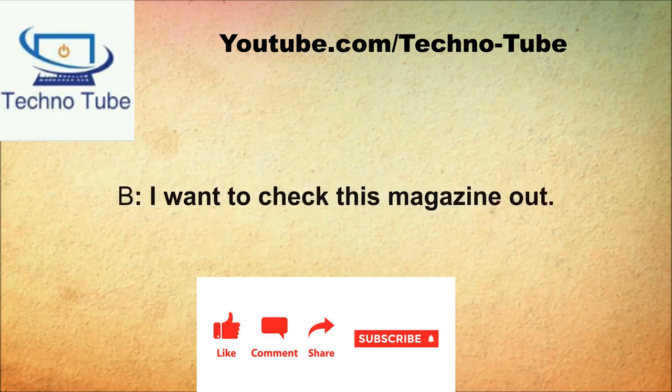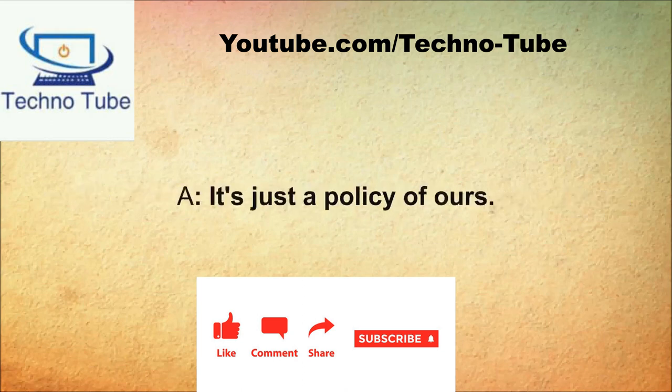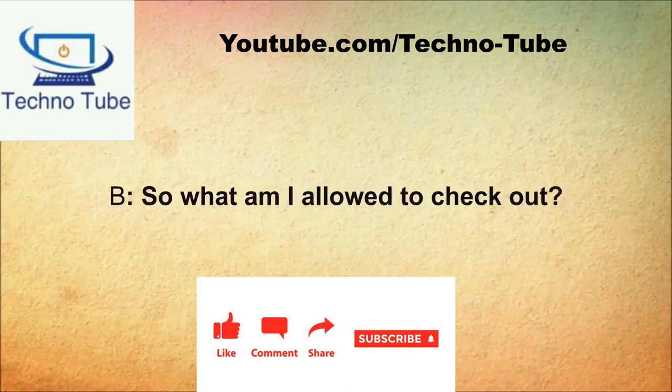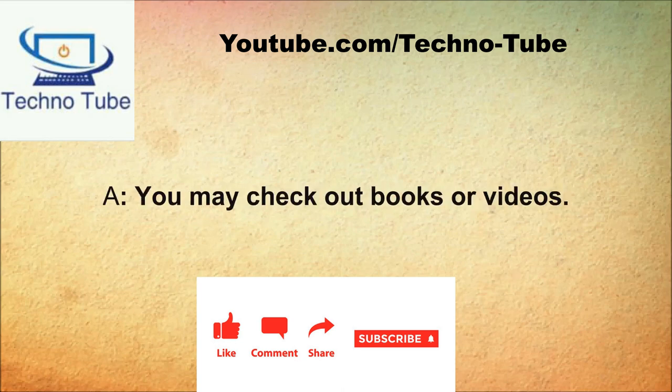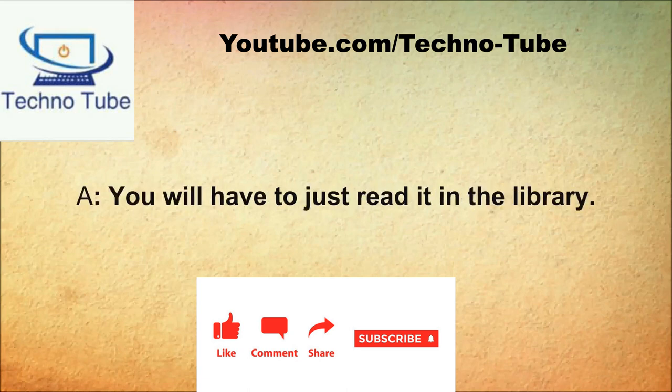What can I do for you today? I need to return a book. Can I do anything else for you? I want to check this magazine out. We don't allow people to check out magazines. Why not? It's just a policy of ours. So what am I allowed to check out? You may check out books or videos. I need to check out this magazine. You will have to just read it in the library.